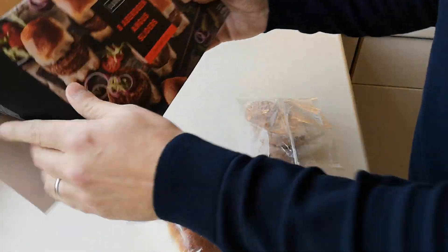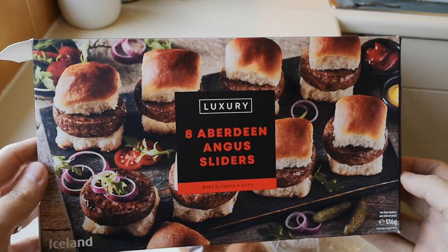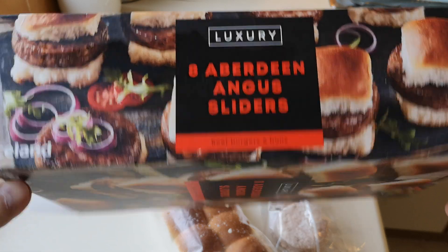Let's have a look at this box. I've not seen this before in here — I don't know if it's new or they've just not had it in my store. You'll have to let me know in the comments. Now, where are the instructions? Oh, here we go.